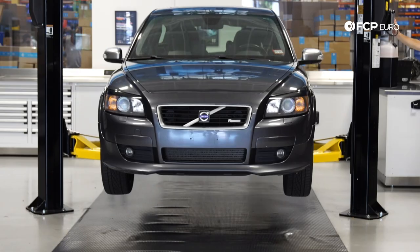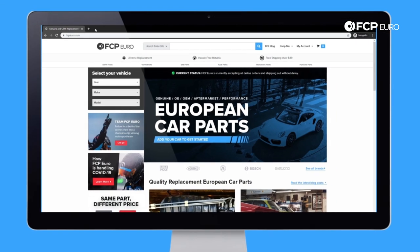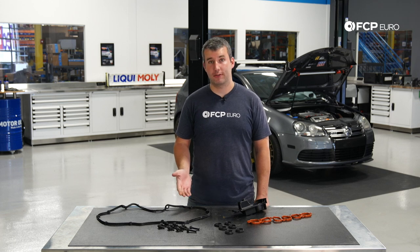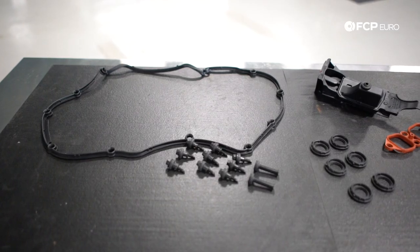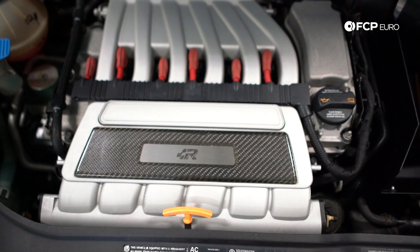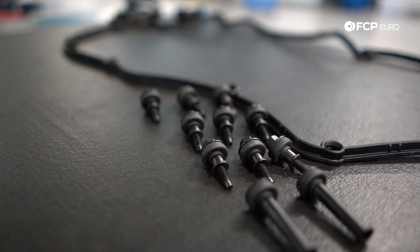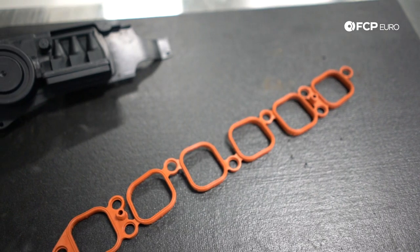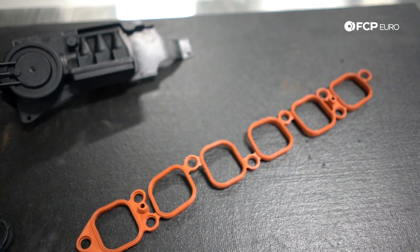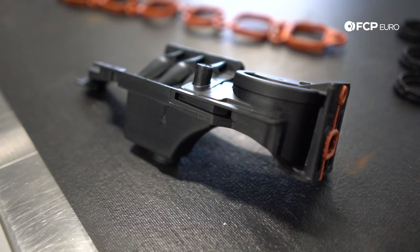Hey everyone, Cory Calvin here with FCP Euro and today we are going to be changing the valve cover gasket on this Mark 5 R32. I have a couple more parts than the actual valve cover gasket itself because it's a pretty big job to get to the valve cover. We have to remove the intake manifold and while that is off, it's a good opportunity to replace all these parts: the bolts for the valve cover with rubber seals, the spark plug tube seals, the intake manifold gasket, and the PCV valve itself. While the valve cover is off, this is the only time you can access this, so it's a great time to replace it before it fails.